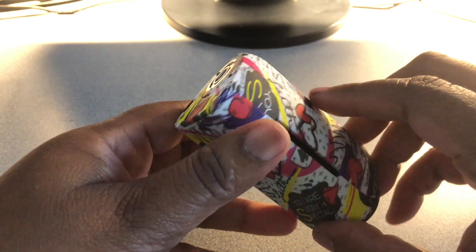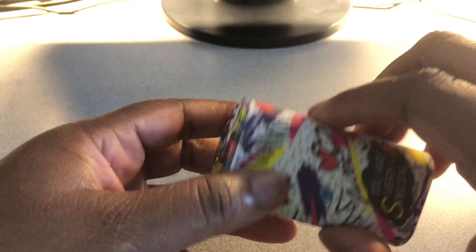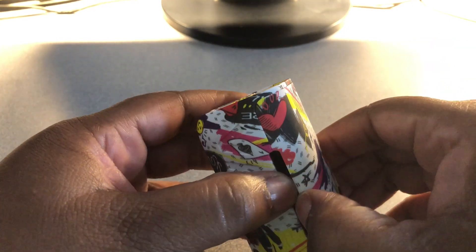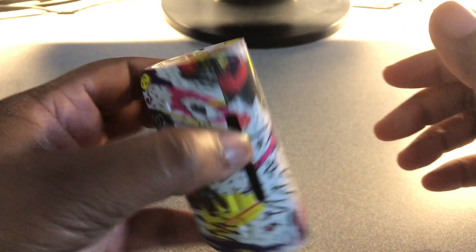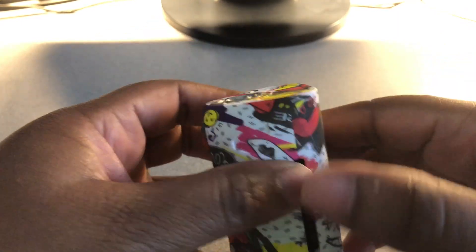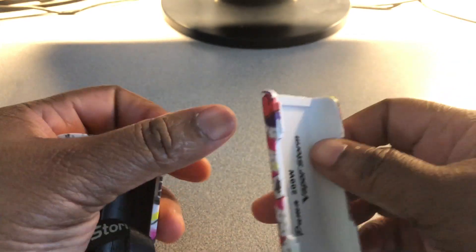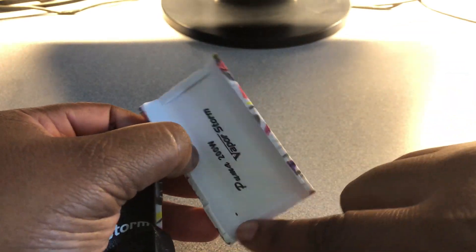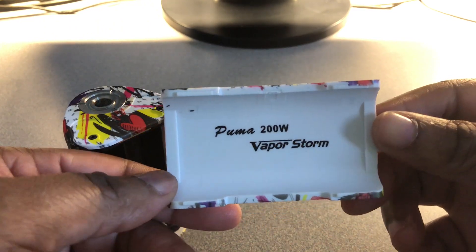Turn it around — just beautiful overall, I love it. Then you have your battery doors. You open it up and it is magnetized. This battery door ain't going nowhere — you got magnets here, magnets there. It's embedded into plastic, yes, this is made out of plastic.